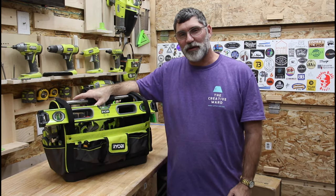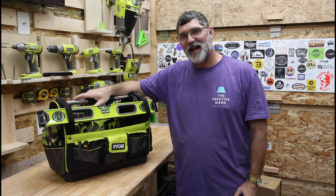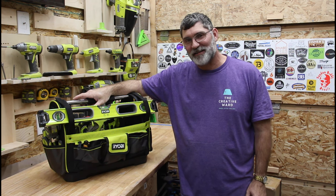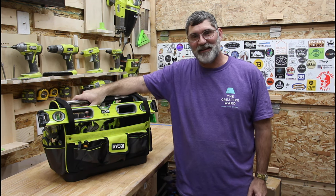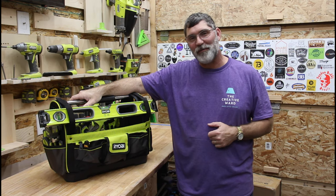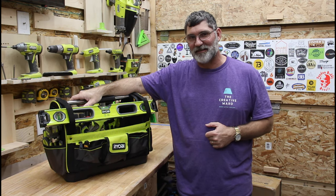I'm really looking forward to using this Ryobi RSS01 large open tote in my job. It's going to be a big change from that Husky bucket — ergonomic handle, easy to carry, fits in my truck, and I can use it with all my other Ryobi products like the LINK system.